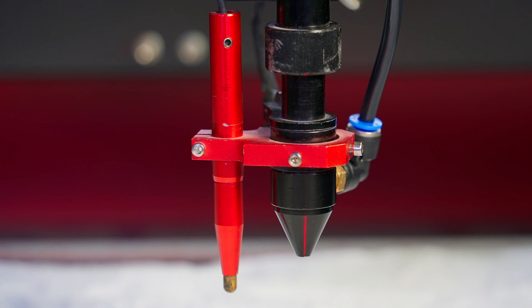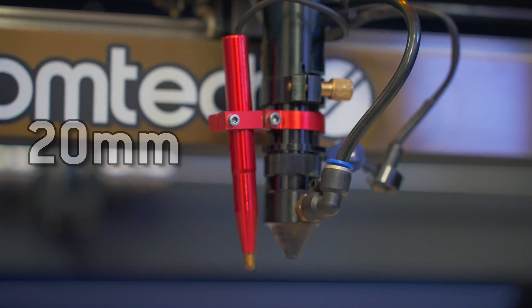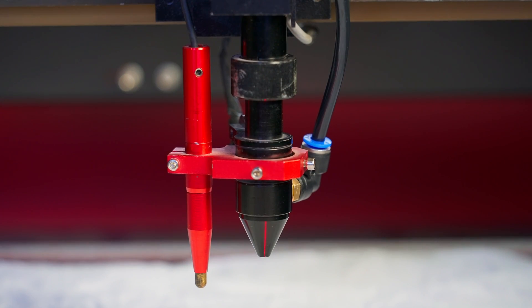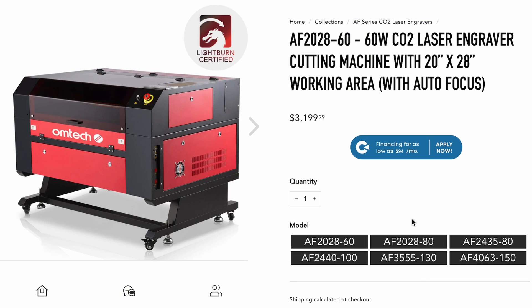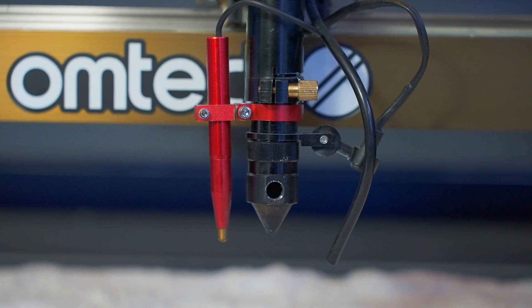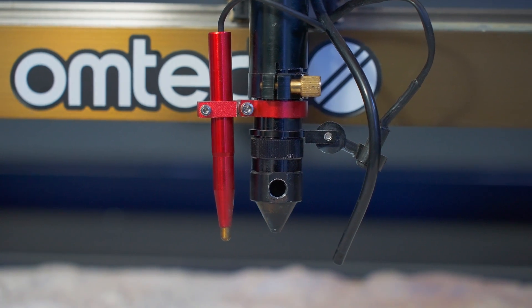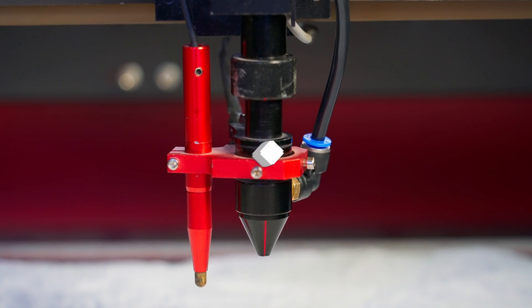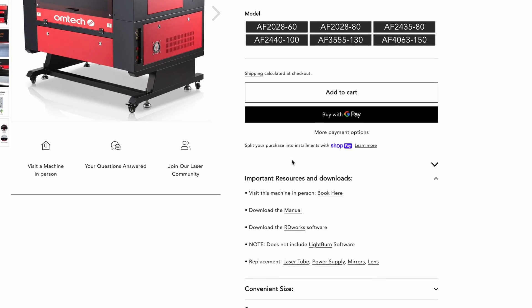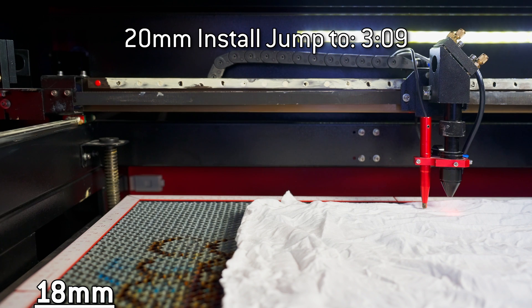Depending on which laser model you own, they should have an 18 millimeter or 20 millimeter lens barrel. The install instructions are slightly different for each, but it's easy to identify which lens barrel you have. Most 60 watt to 80 watt machines have the 18 millimeter barrel, while the 80 to 150 watt machines have the 20 millimeter. The 20 millimeter laser head is a bit larger and also has a gold screw that releases the lens barrel. The 18 millimeter laser head doesn't have this gold screw. If you're still not sure which size you have, you can find out in your OM-TECH user manual. We'll start with the 18 millimeter laser head first. If you have the 20 millimeter, skip ahead to the next section.